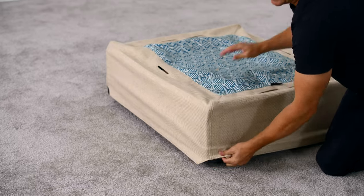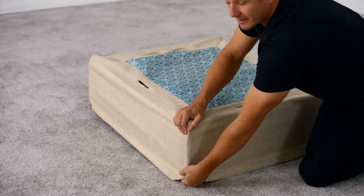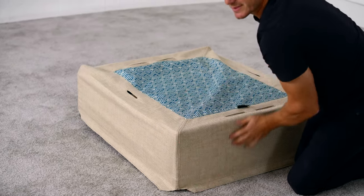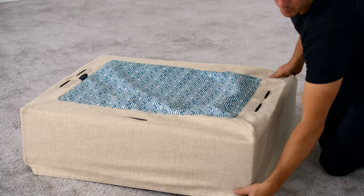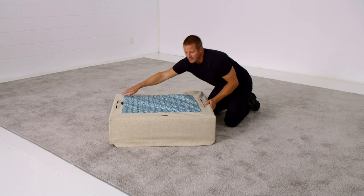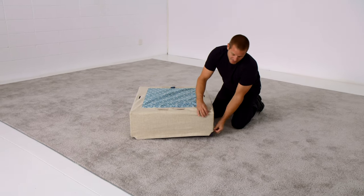The goal is to get these stitched seams to line up perfectly with the edges of the Sactionals seat frame. If you do that, the result is that it will look just like upholstery, impossible to tell the difference, and not like a floppy slip cover.